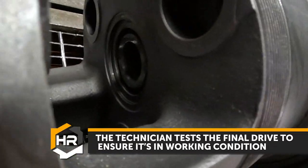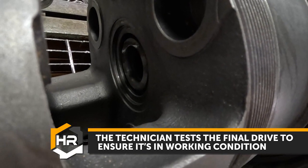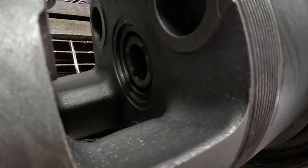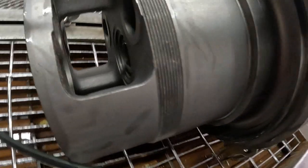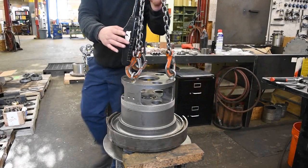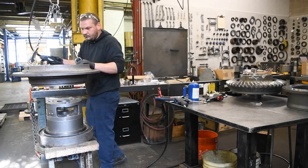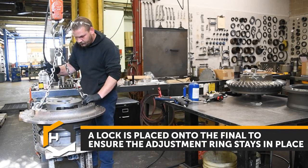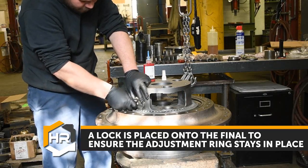The technician tests the final drive to ensure it's in working condition. A lock is placed onto the funnel and onto the internal drive to ensure the adjustment ring stays in place.